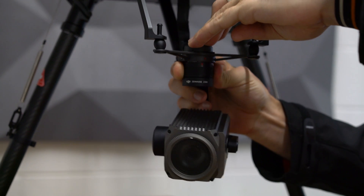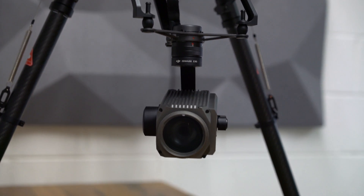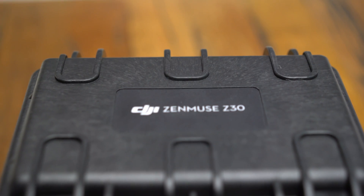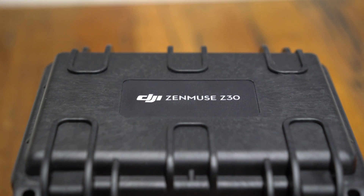Overall, the Zenmuse Z30 is a huge step forward for enterprise users in every industry, combining powerful and long-range imaging capability with the ease and accessibility of a fully integrated platform.